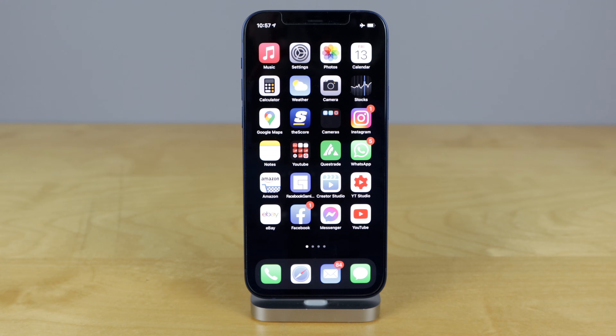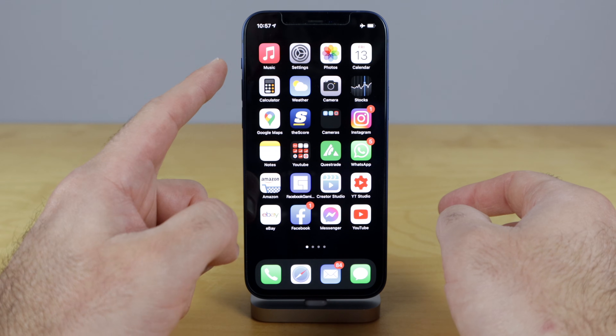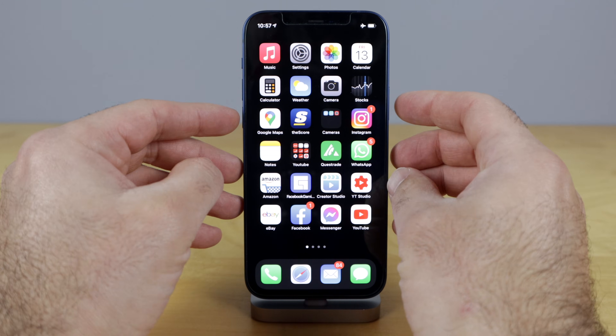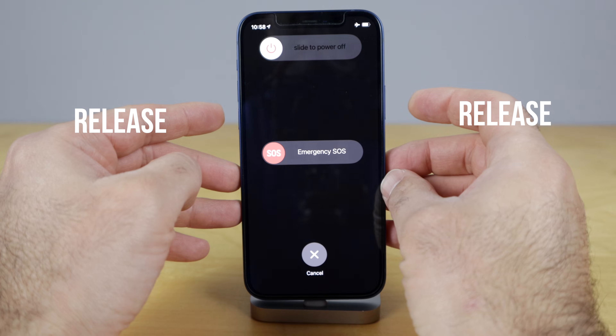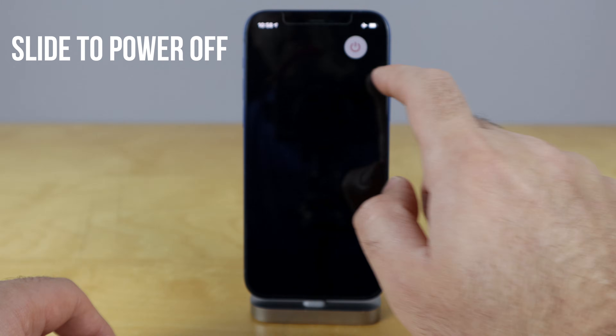The second way to power off your iPhone I find is a much easier way. All you have to do is hold either the volume down or the volume up button and your power switch just right here on the side. We're gonna use the volume down — hold that, and then hold the power button. Just continue holding until you get that little screen that pops up, and then you just slide to power off.